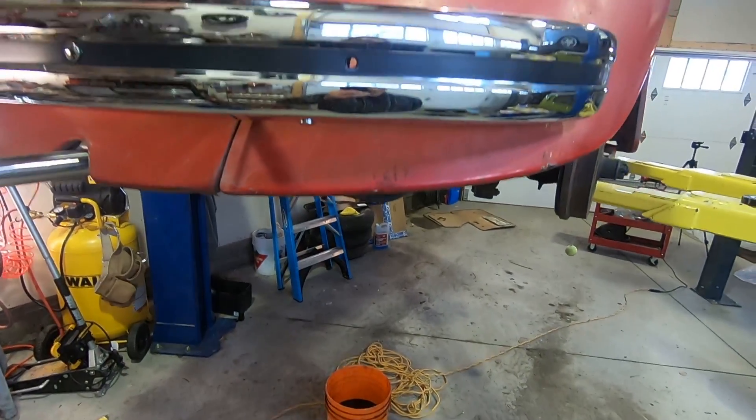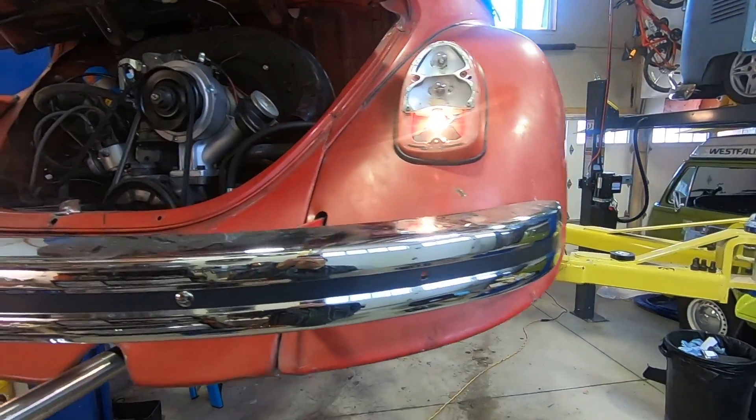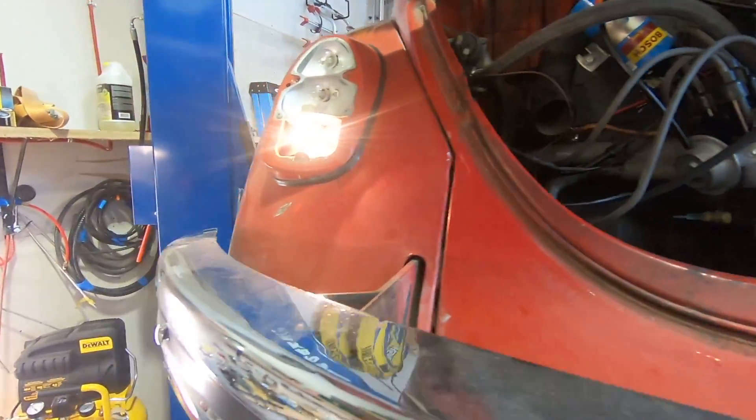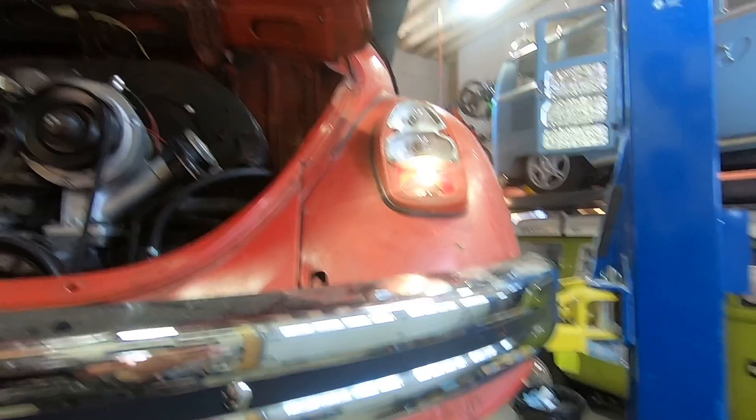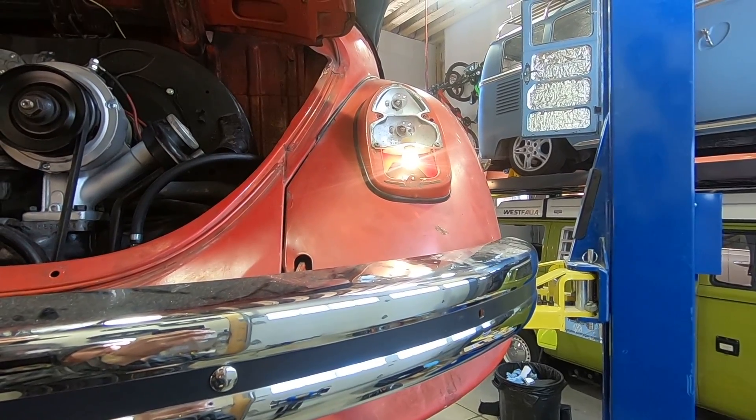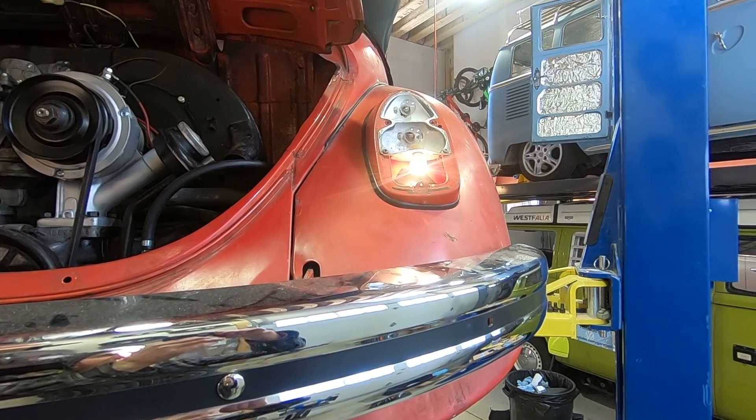The car is still in reverse and as you can see we have light. We're going to put the tail lights back on and this car is ready to be safetied. Thanks for watching — don't forget to subscribe and we'll see you next time.